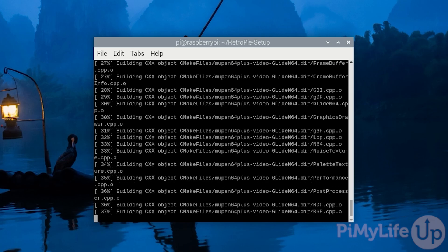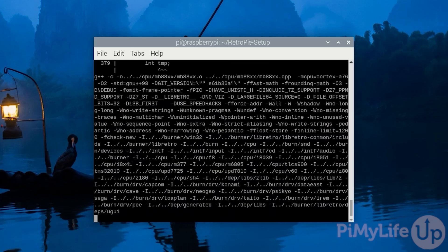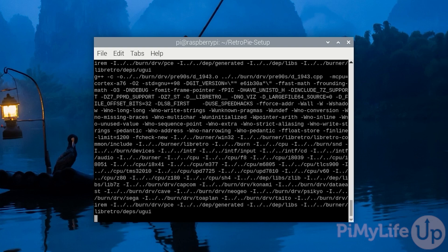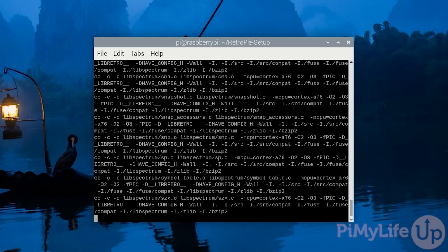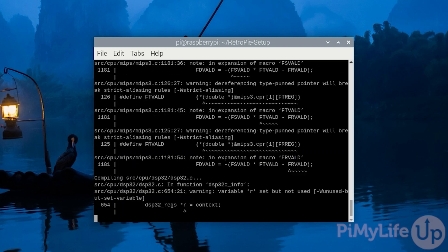If you are wondering why we are using the install script rather than just the image, the reason is the image is rarely updated, has zero support for modern versions of the Raspberry Pi, and is just a bit lacking. The RetroPie setup script, however, is maintained quite often, giving us the latest available versions at all times.